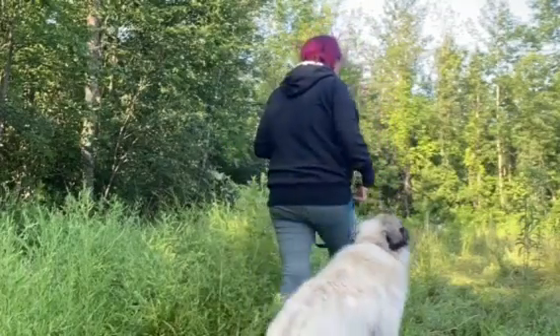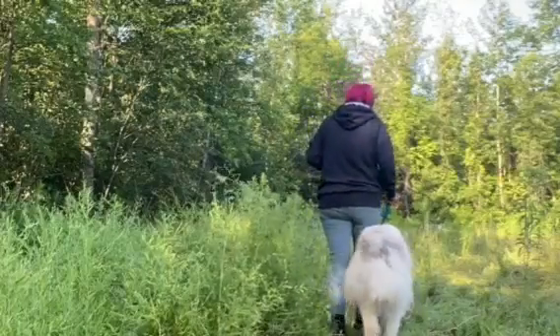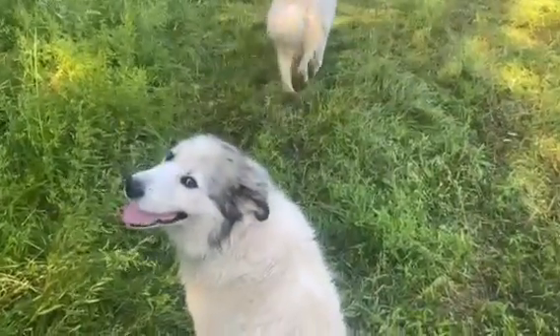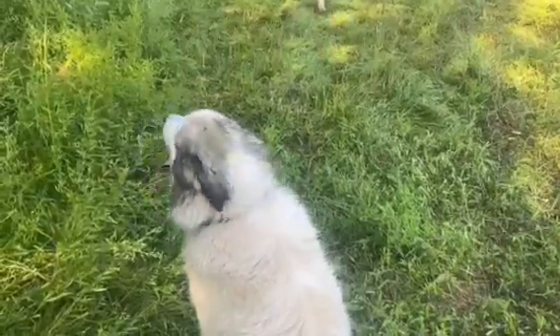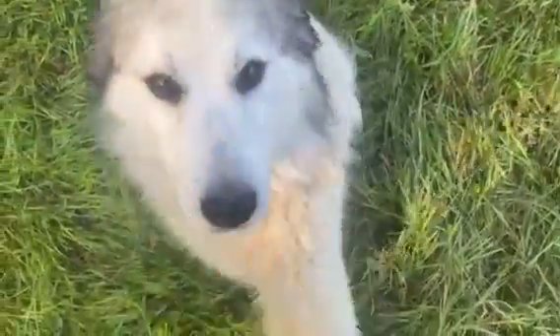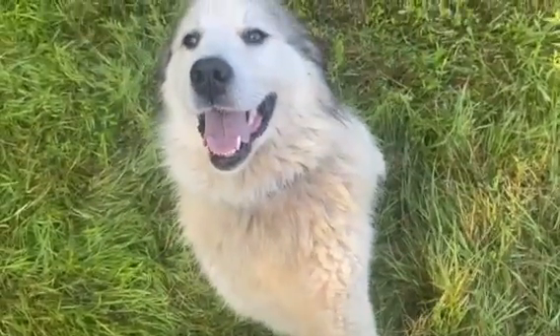Keep your training sessions short and make sure to always praise your dog. Training depends on your dog — it might take one session, it might take 30. Take your time, enjoy the process with them, and make sure that they completely grasp it before you give them free reign.